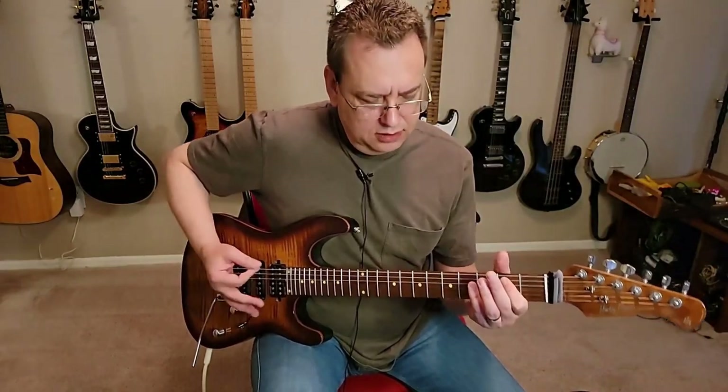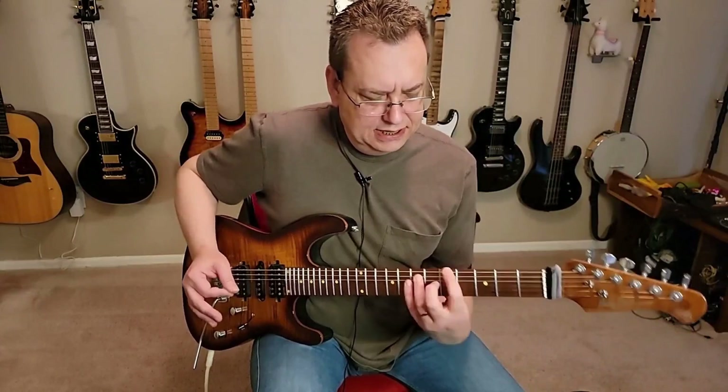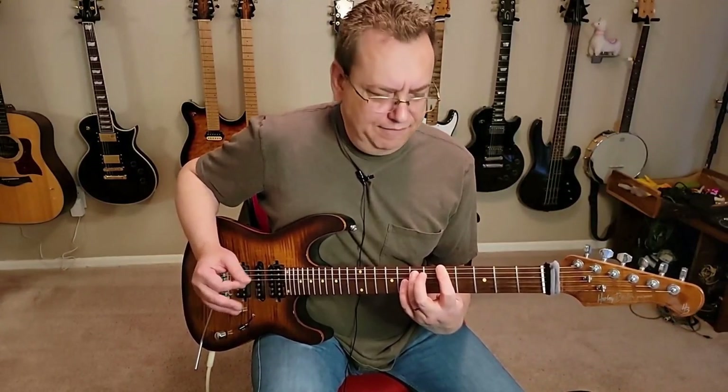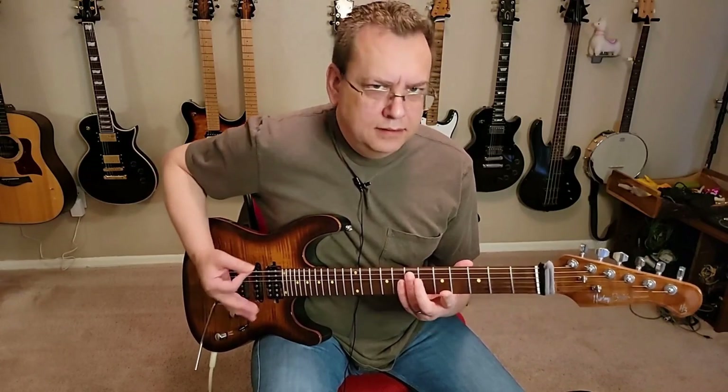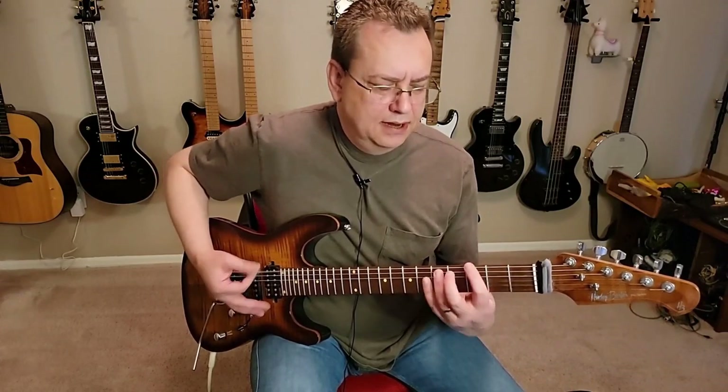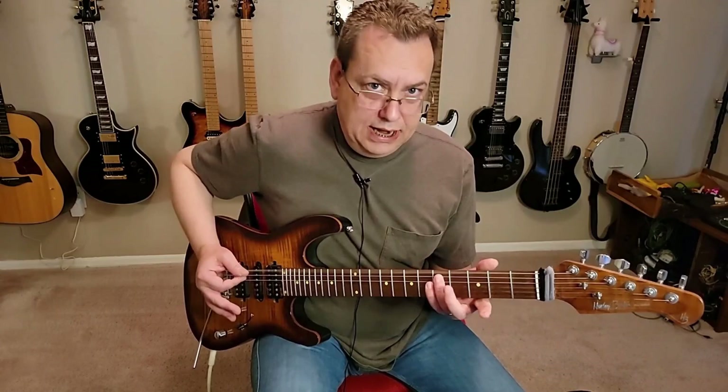So: hammer on, low E, and then 6, slide to 5, low E again, and then 5 again, two low E's, 3 on the low E, and then slide back to the 5.